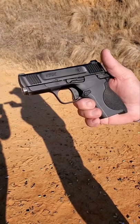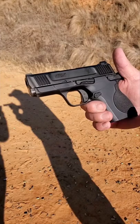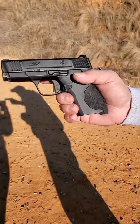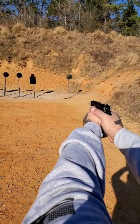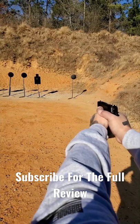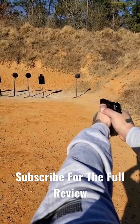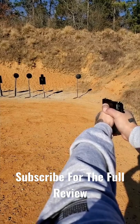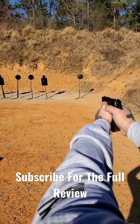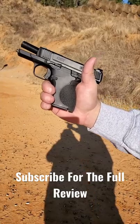It comes with 10 and 12 round magazines, and the gun is about the size of a Shield Plus, a little bit shorter in length. We'll talk more about this gun in the full review for sure, but let's take a first shot right here real quick. See y'all very soon for the review.